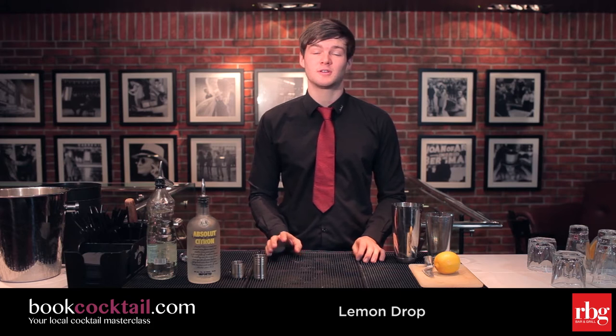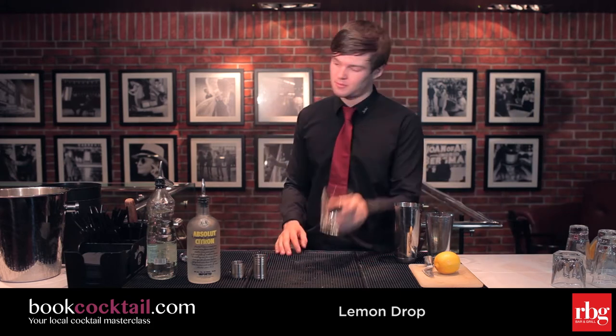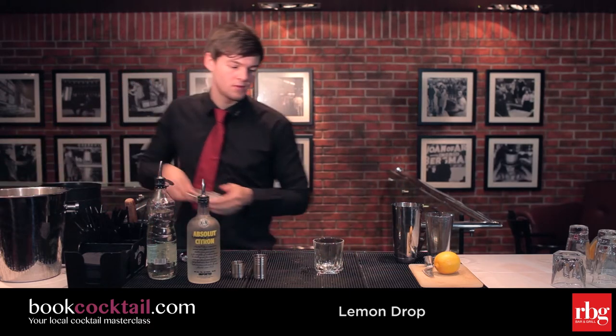Hi, I'm Aidan and today we're going to make a cocktail called The Lemon Drop by BigCocktail.com. First of all, grab a tumbler and ice the glass.